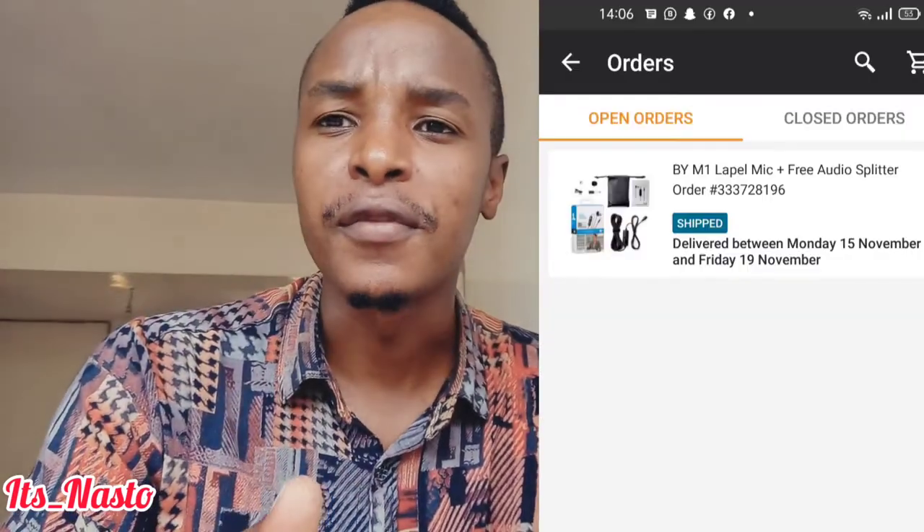Hello guys, hi and welcome back to my YouTube channel, it's Nasta here. Today, wow, my package just arrived! I ordered a lapel microphone, the wired one, from Jumia. If you haven't subscribed, please hit the subscribe button. I made an order on the 5th of this month for a wired microphone because I've been recording my videos without a microphone and the audio quality has not been that good. On the 5th I ordered one from Jumia and today, the 19th of November, I received it.